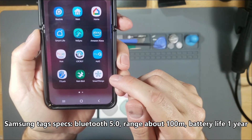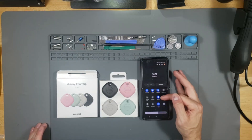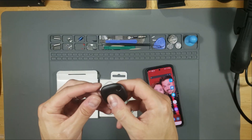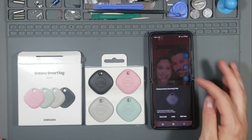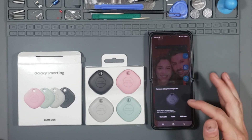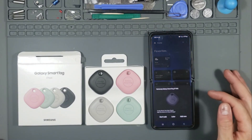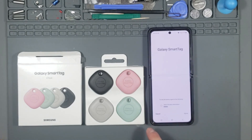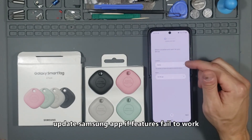First things first, you want to go ahead and download SmartThings. Make sure you have your GPS turned on, your Wi-Fi turned on, and your Bluetooth turned on. When you first open up the app it'll detect it right away. If it doesn't, close the app and re-enter. Let's go ahead and do that — add, use location information, agree, location home, office, next.